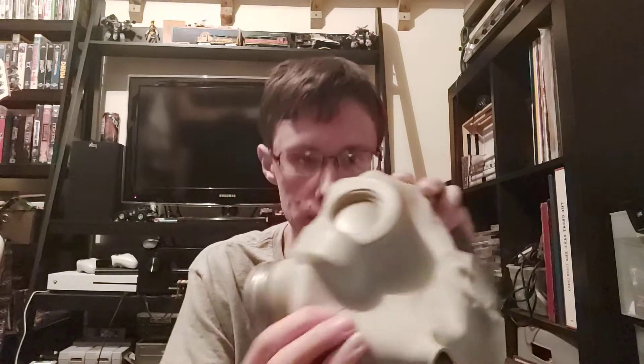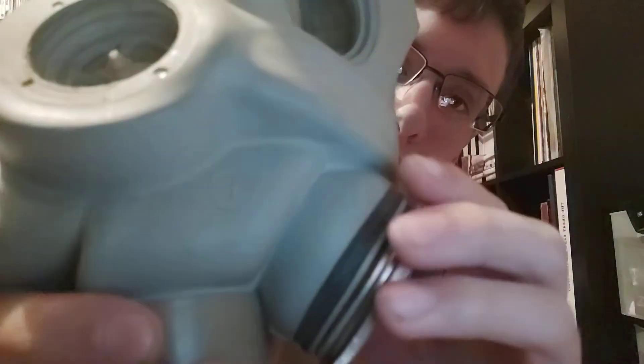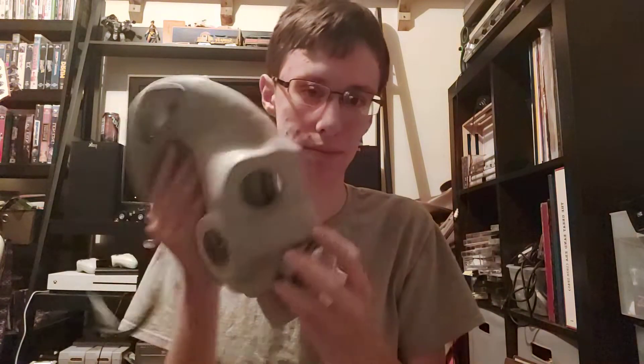It's the Soviet PMG gas mask. There are more technical terms for this, but it's most commonly known as the PMG. Mine is a size 1 — you can see the 1 stamped on the side. The date on here is 1968, so this was made in 1968. You've got your back neck strap. I'm not sure exactly if this is a Russian-manufactured one or a Hungarian-manufactured one. I'm thinking it's Hungarian, because everything I got, except for the face piece, looks Russian.